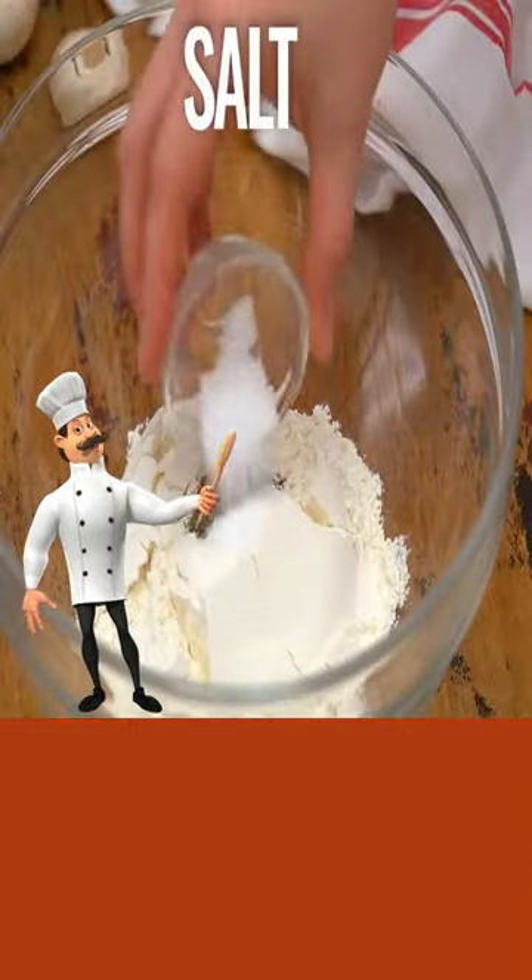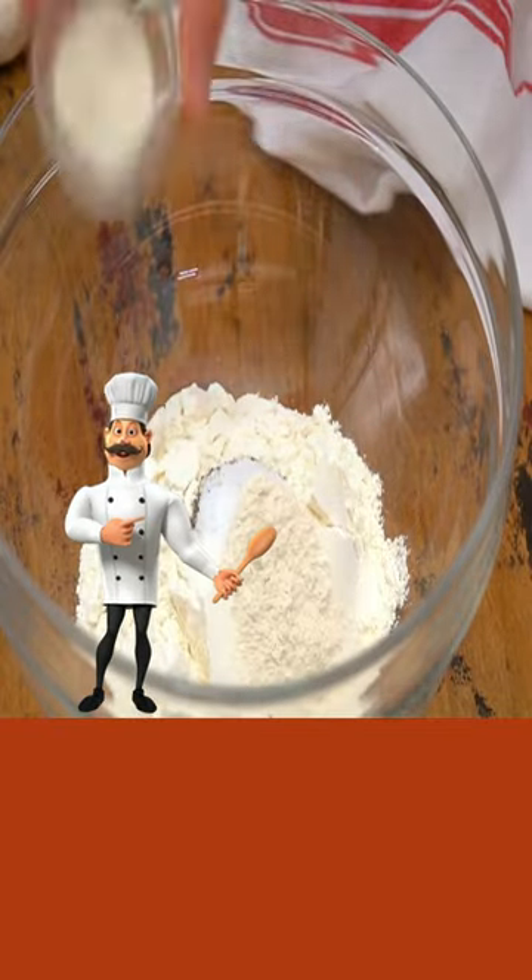Today is Swiss steak. Flour, pepper, salt, onion powder, garlic powder mix.